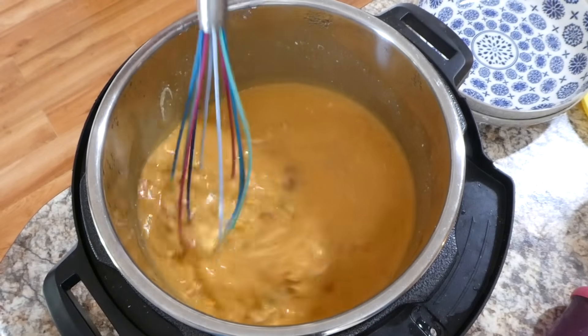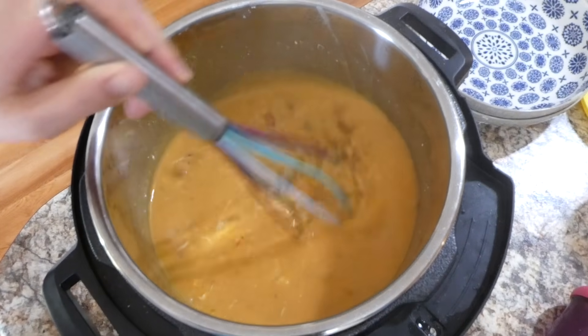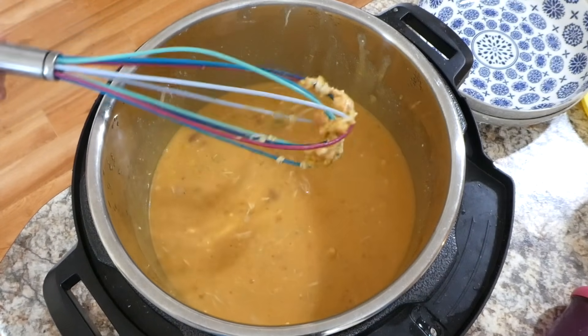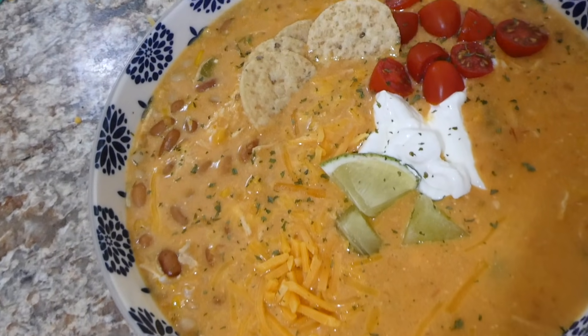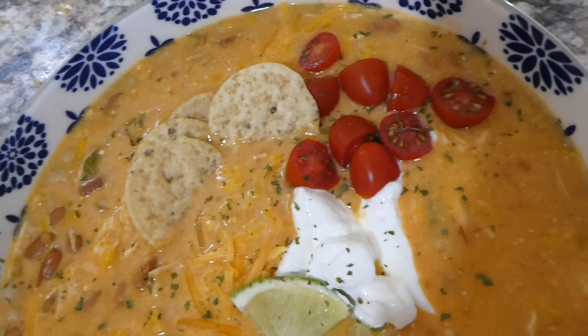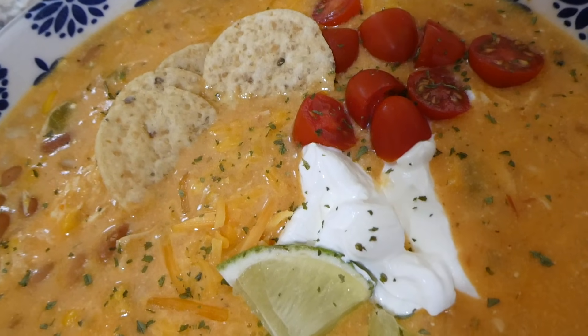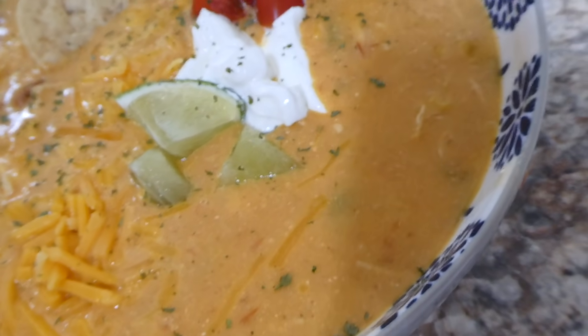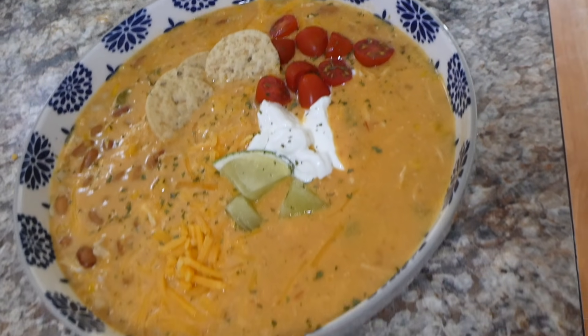Here it is out of the instant pot. I gave it a good whisking just so I was able to break down the cream cheese, because it was still kind of in chunks — you really want it whisked well. Here is my pot of soup all plated up. I served it on top with some cherry tomatoes, sour cream, lime, and cheese. This was so so good, I love this recipe — it was one of my favorites.